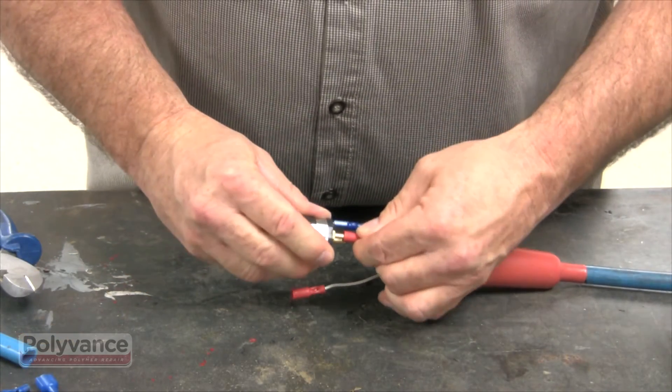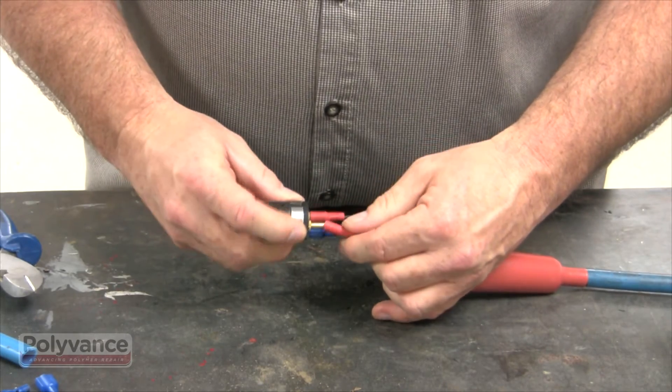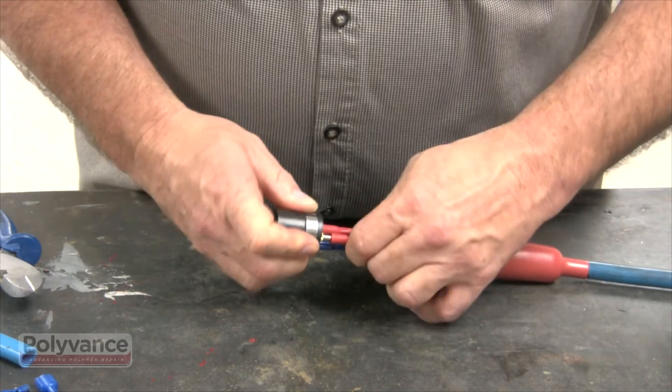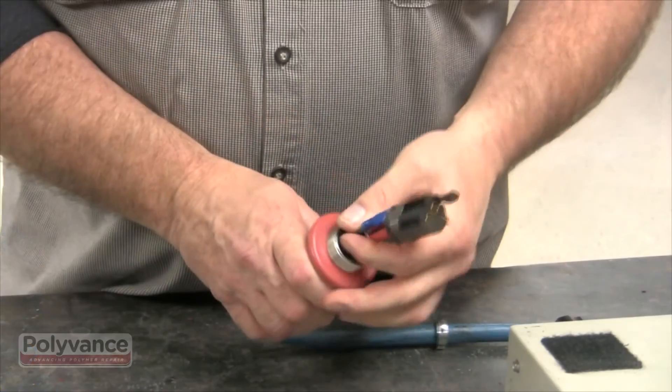Connect the couplings to the element socket as you see here. It does not matter which pins the black and white wires are attached to, as long as the green ground wire is attached to the flat pin as you see here.